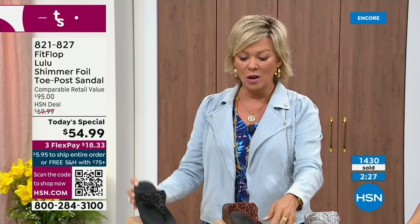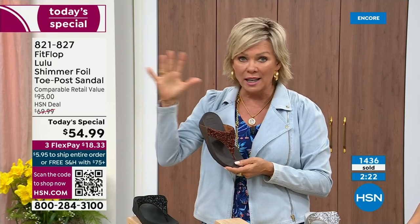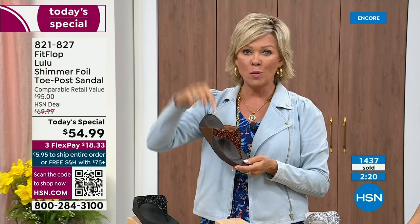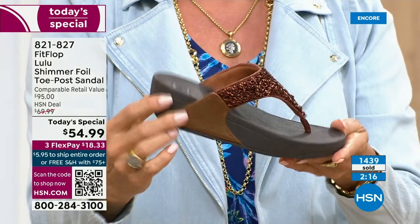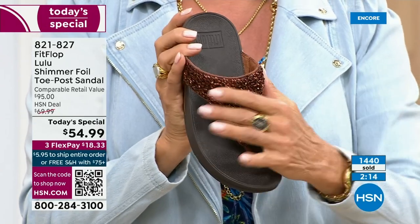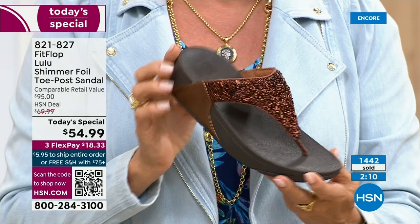The Lulu — this design, this construction, this style — out of all the styles that Fit Flop has been designing globally, this is the number one best-selling construction, silhouette, and style. It just happens to be that this particular version is completely exclusive to us here at HSN today.